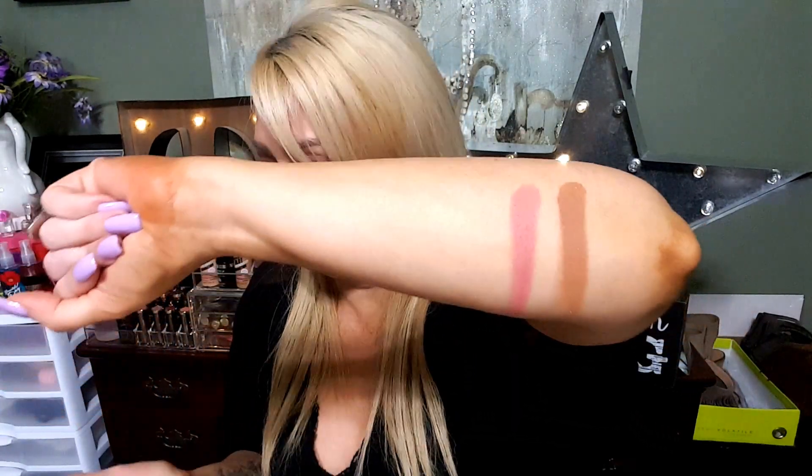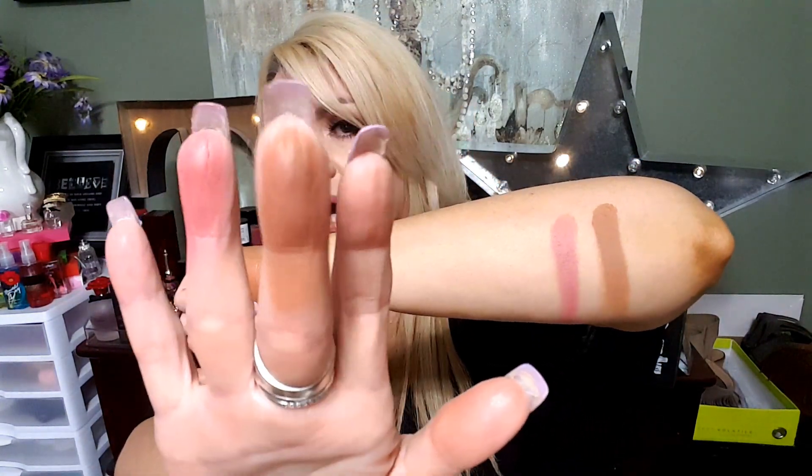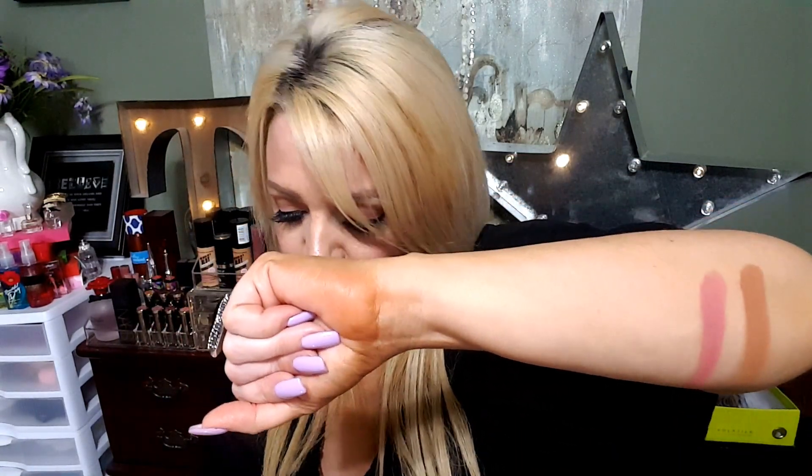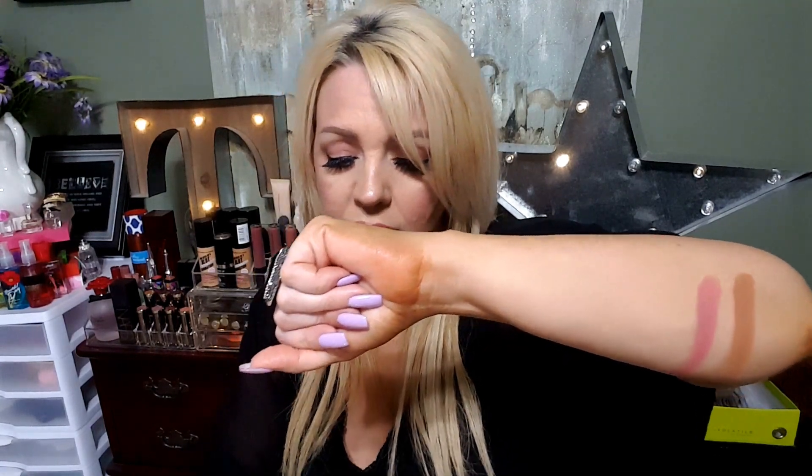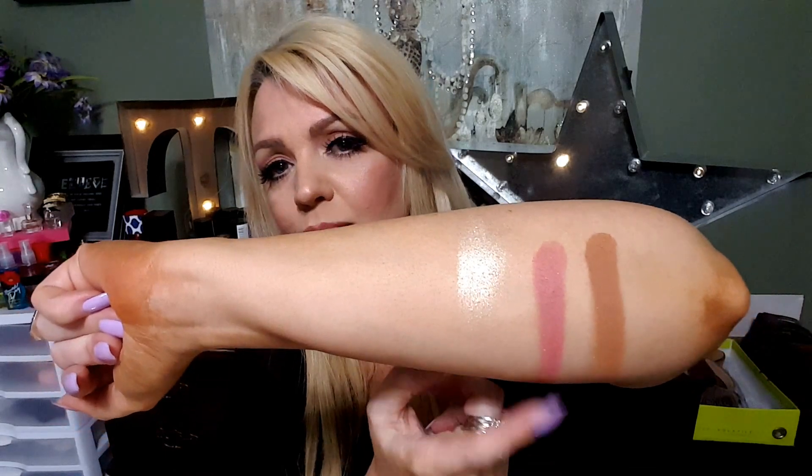It's very smooth and buttery. Sweet Tea is a very bronzy color, and 'Does This Thing Really Work' is the pink one. The one underneath it looks like diamonds to me — I'm hoping it's sparkly, like a highlighter or something. Oh, it's so pretty — this is Gator Wings. All three are extremely pigmented.